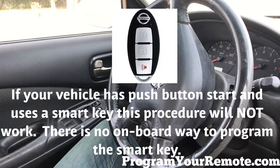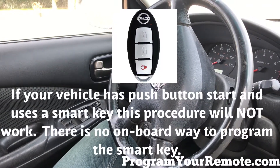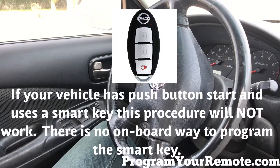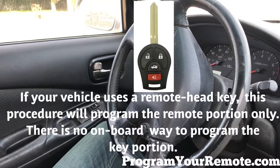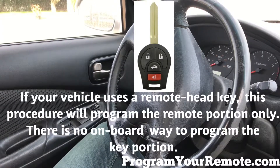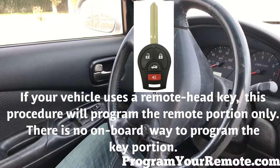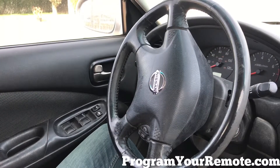Welcome to Program Your Remote. Today we're going to be looking at a Nissan and Infinity programming procedure that fits many different vehicles. If you're unsure what procedure your vehicle takes, you can visit our website ProgramYourRemote.com. Also in the description box below you'll find the step-by-step instructions we're about to go over. So let's get started.